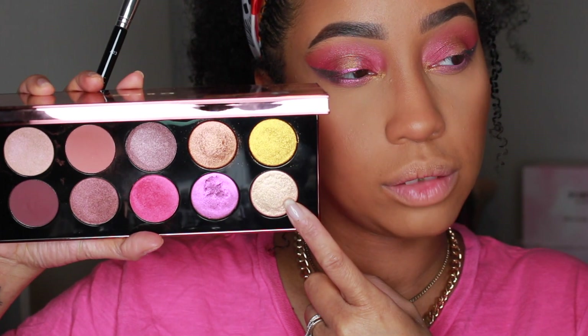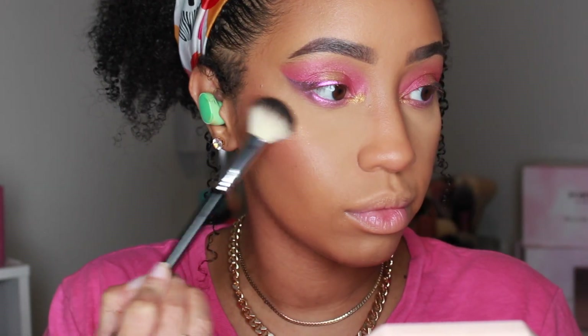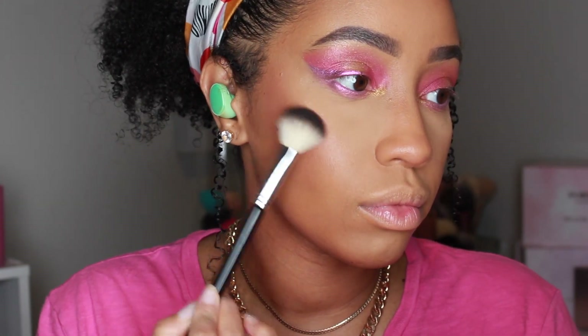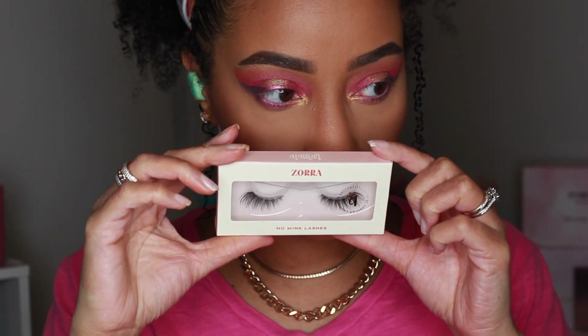I'm using Astral Pink Moon for my cheek highlight, kind of curving it around into my brow bone. Add mascara and lashes and that's look one.